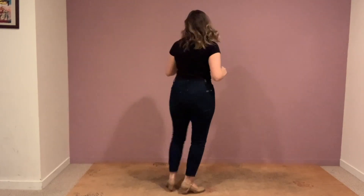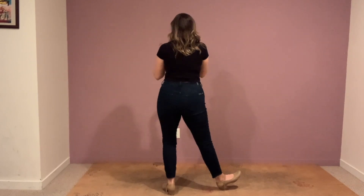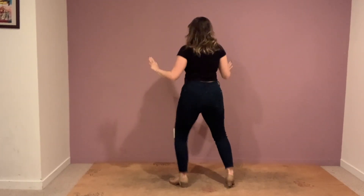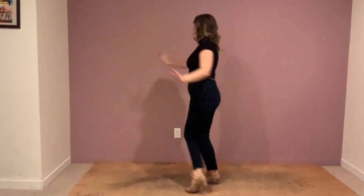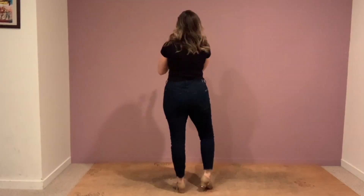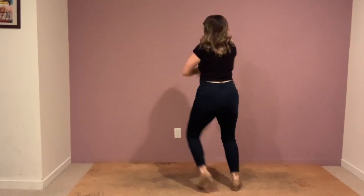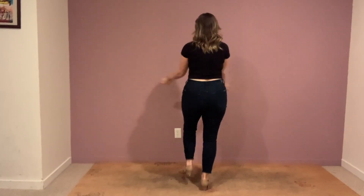Let's try this with music, just my section. Good morning, good morning to you. Five, six, seven — good morning, good morning, it's great to stay up late — good morning, good morning to you. How'd you do? Let's try it again. Five, six — good morning, good morning, it's great to stay up late — good morning, good morning to you.